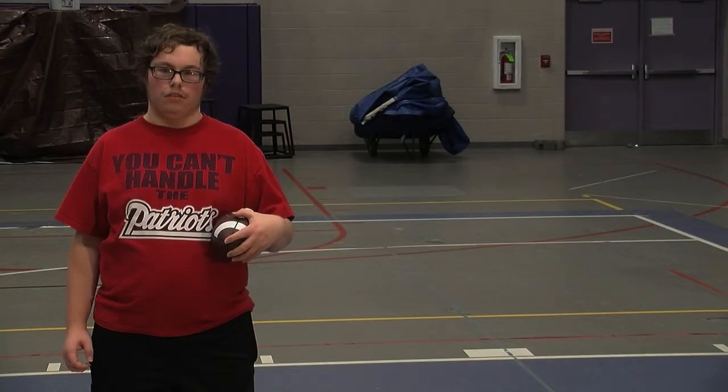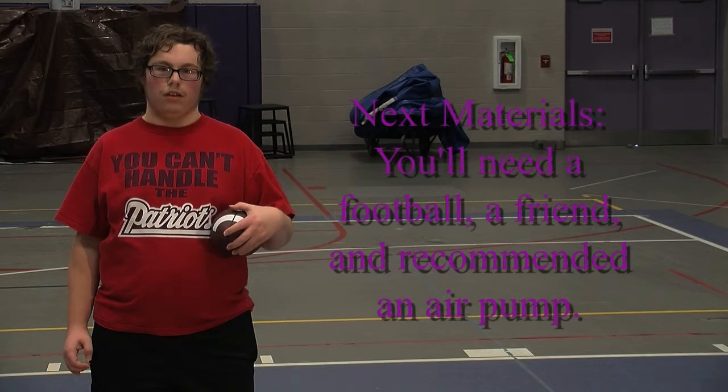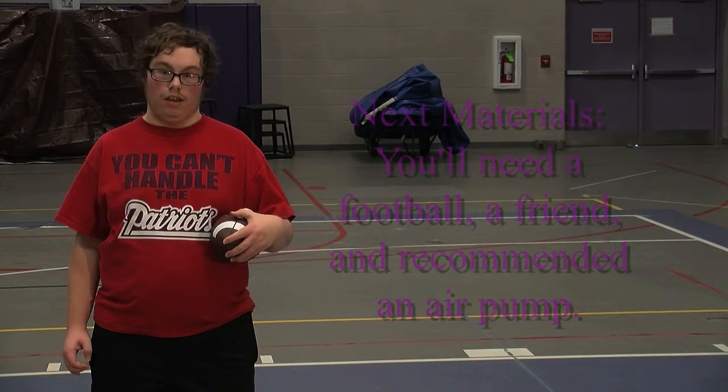Next, materials: a football, a friend, and recommended a hand-held air pump.